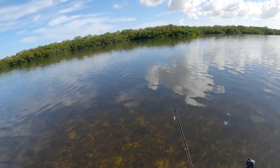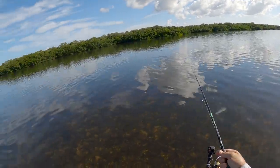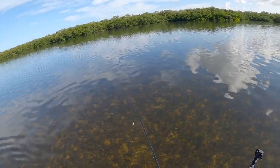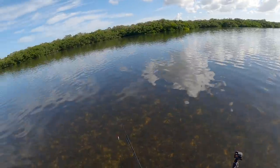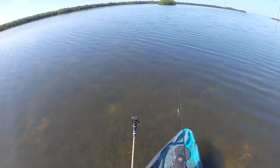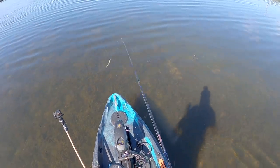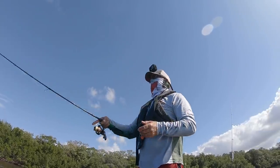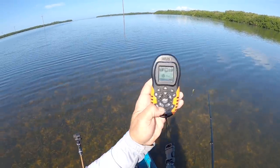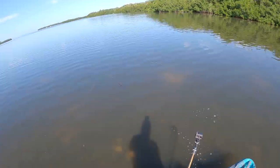I'm just looking to sight cast something right now. I caught that big redfish up there, then saw five more coming all the way through here, so I'm retracing my trail to see if I can come across some more — I'll sight cast them if I see them. The Old Town Sportsman Autopilot 120 will cruise right through some really skinny water. I've been fishing in water about a foot deep all morning long — electric motor going right through with no problem. I'm standing up, sight fishing with the remote control. This is perfect for this kind of fishing.